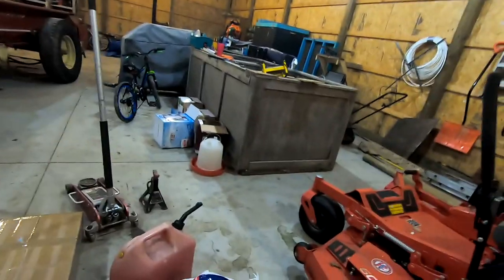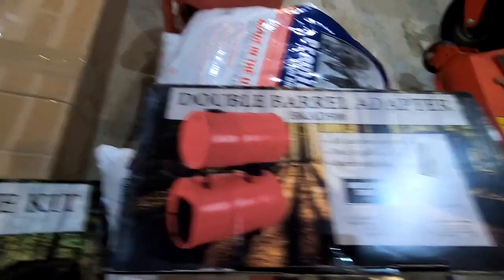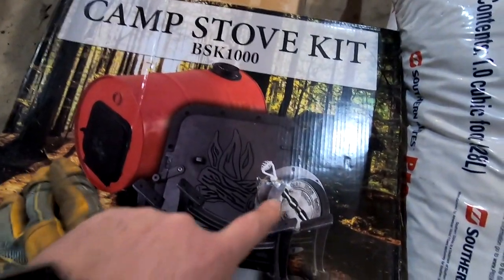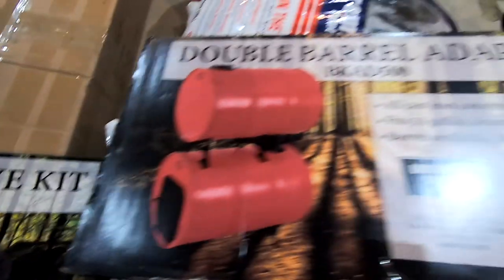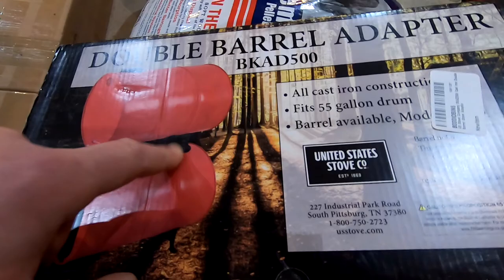Here are the barrels I got the other day. I wanted to show you the kit I'm going to use — it's from United Stove Company. Everything comes with it: the door, the legs, the damper. This kit here allows you to double-stack, so it comes with those legs and a little piece in between.